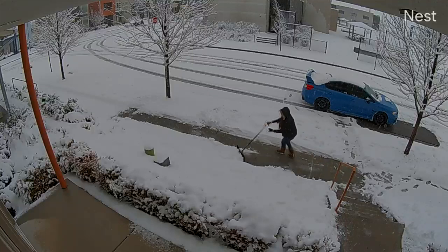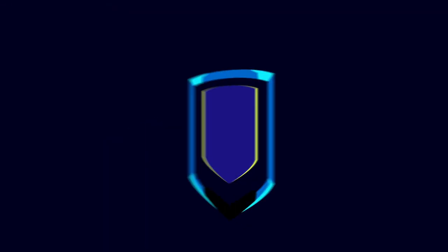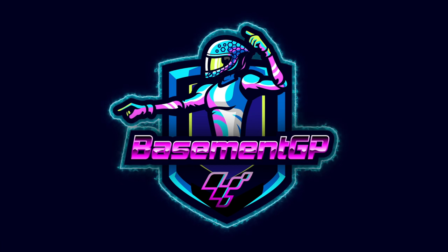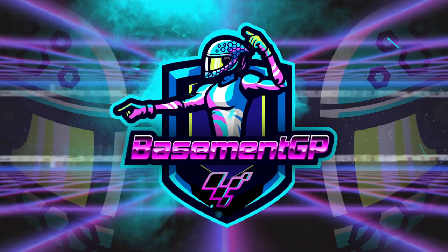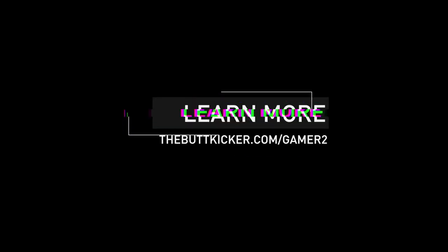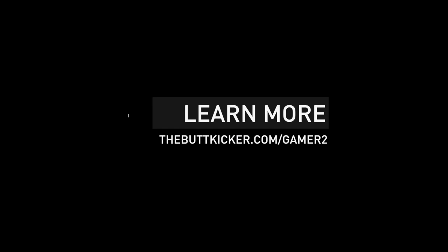The following is not a sponsored product video. Okay, it is.